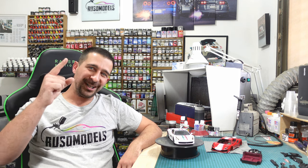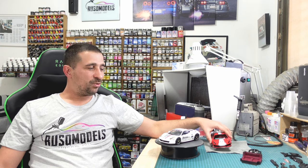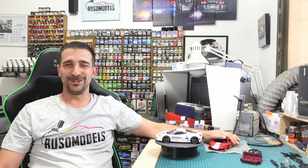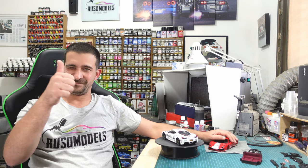Also, for the member clubs: you will make a Pista with a full carbon body and it's going to be awesome. If you're not in my club yet, this is the best time to join. So let's start and enjoy, guys!